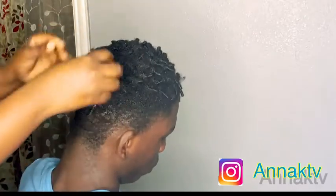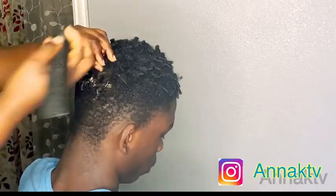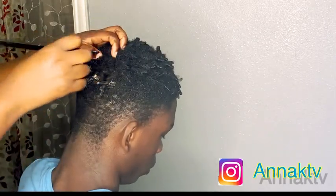Take a clip — you clip the hair once it's already twisted. I'm using a rat tail comb for this.